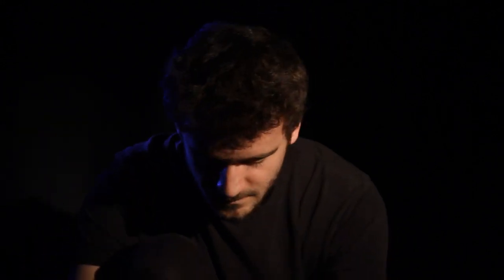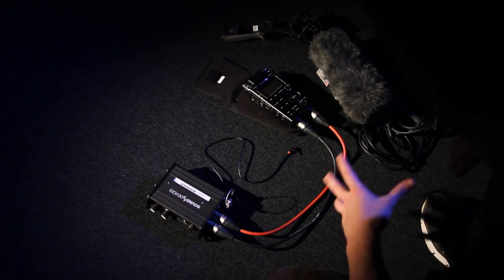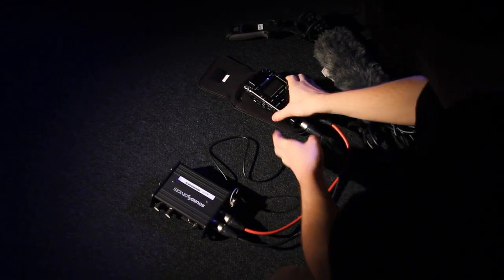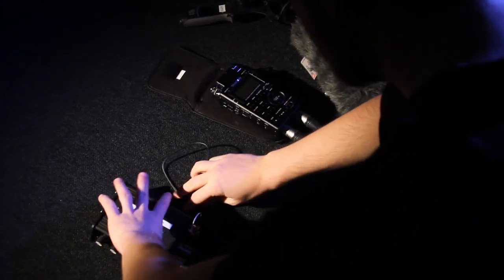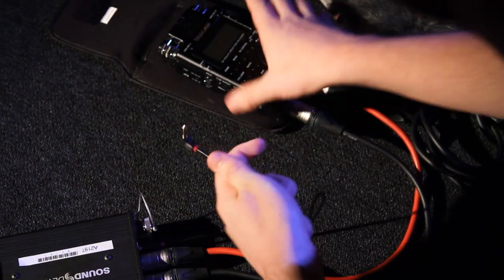Sounds good to me. If we had time for jokes, that still would not be funny. Sorry. Setting the Taskcam to line. And inserting the mini jack into the tape return on the mixer. And the headphone jack into the Taskcam.